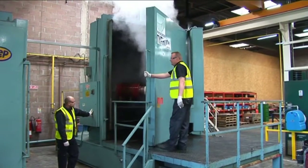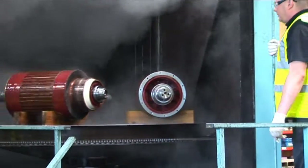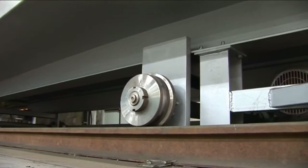The armature is thoroughly cleaned in the Prosecco Rotary Traction Motor Washer. The armature is then oven dried, a process which typically takes 24 hours.